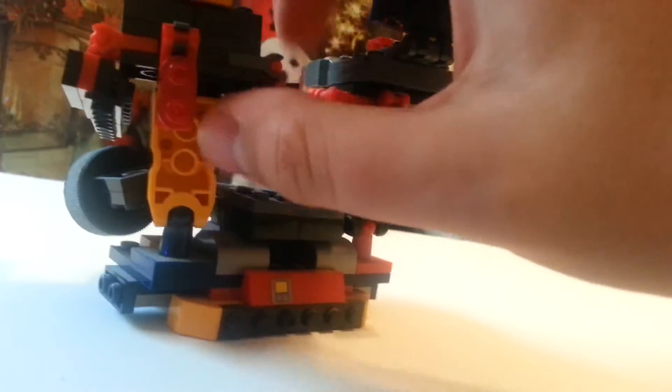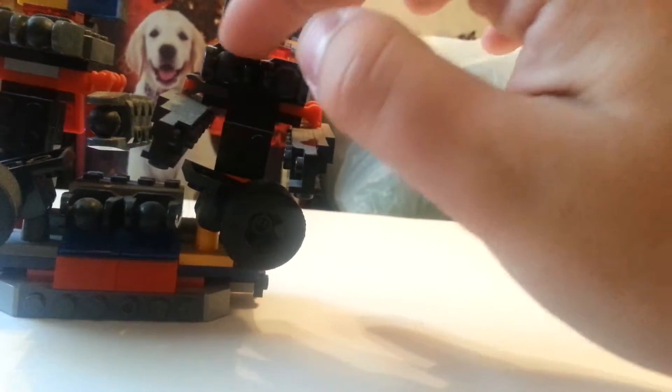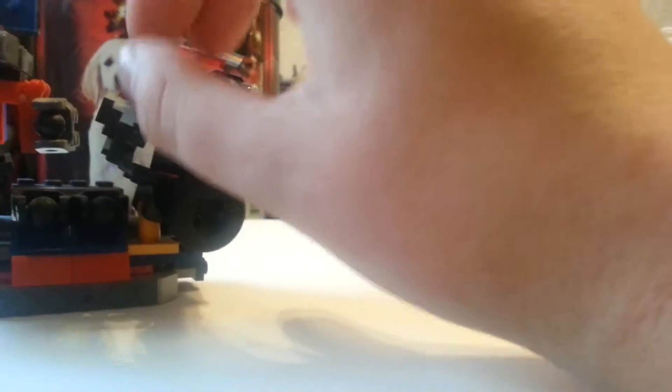These are joint pieces — this is how you can move it around a bit. Joint pieces here, the rubberized ones. This is all Kre-O, and a bit of LEGO I think, I'm not sure.